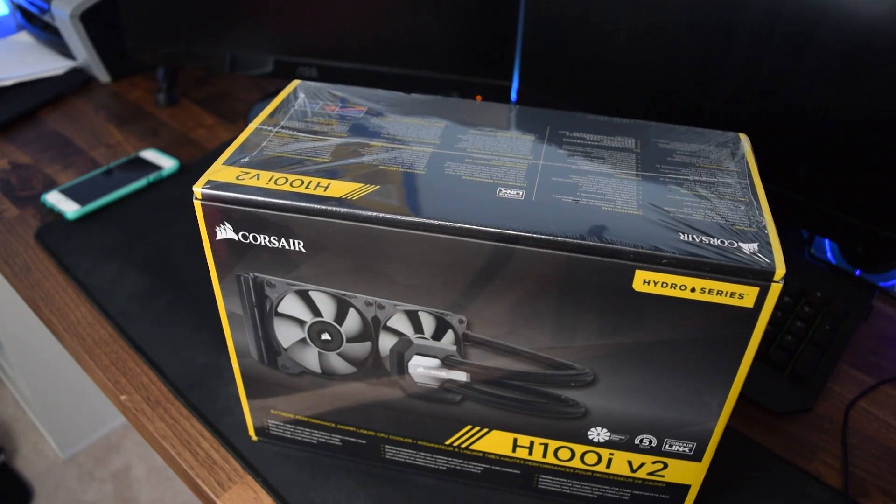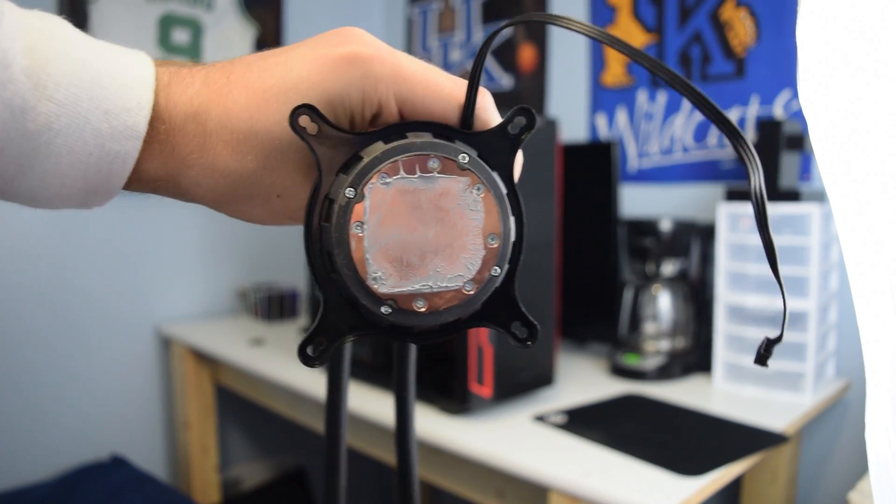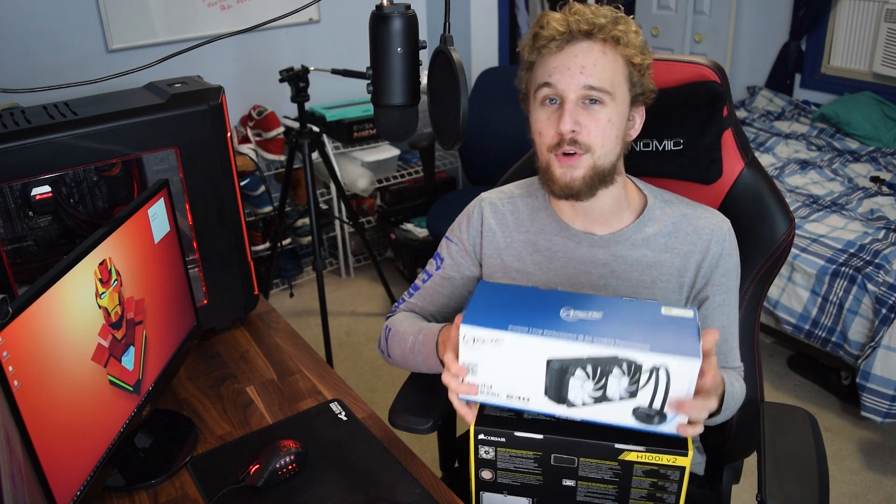I'm using everything included in the box. For the Arctic cooler, I'm using the included Arctic MX4 thermal paste, and the H100i uses its pre-applied thermal paste straight out of the box. The main reason I'm doing this is because both come in at around $100, and I want to test an out-of-the-box plug-and-play experience. The Arctic 240 is run in a four-fan configuration, while the H100i uses its two built-in fans, and we'll see what performance numbers we get.